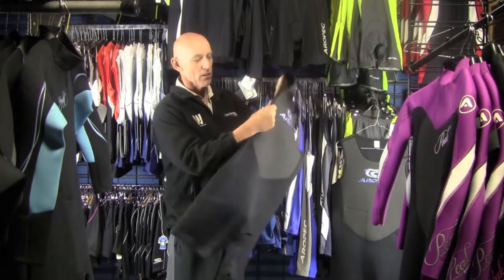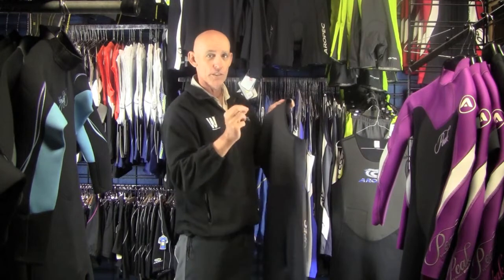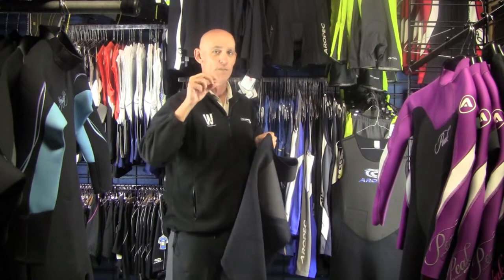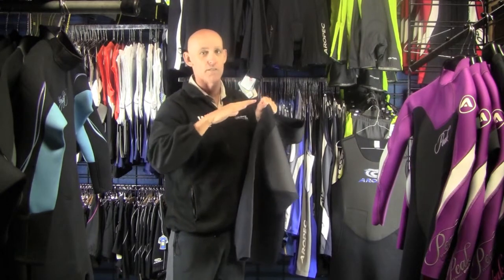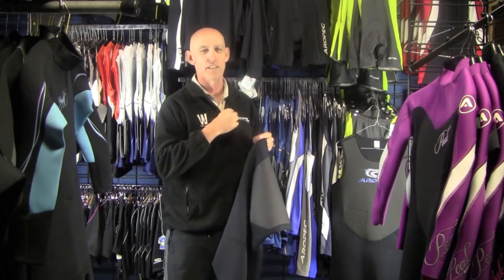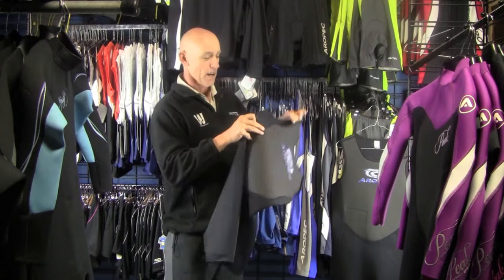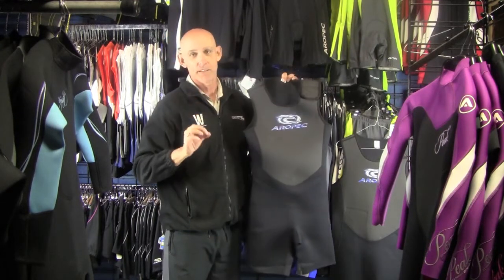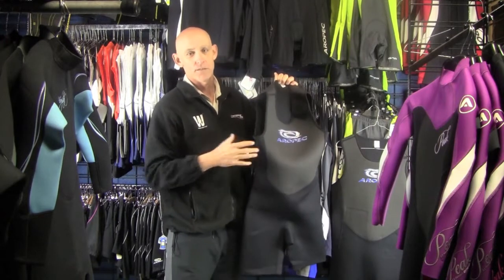These are a flatlock seam — they're glued and flatlock. What a flatlock seam means is it's not a bulky seam, so it doesn't sit upright, it sits nice and flat. You don't get that soreness when you're lying down on your surfboard; you're not feeling those seams. They also reduce chafing, so they're a nice suit to wear.